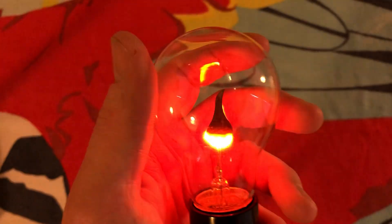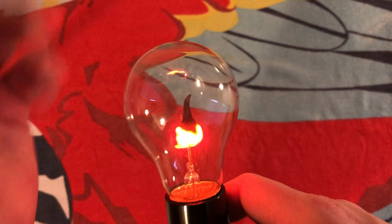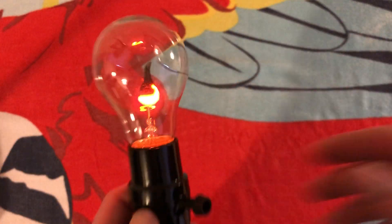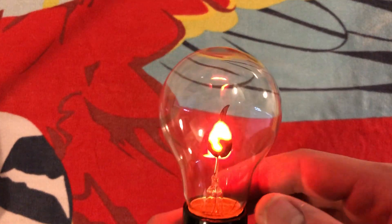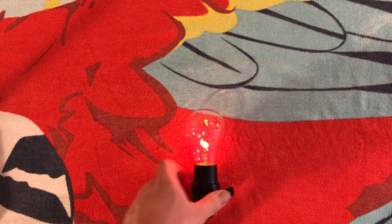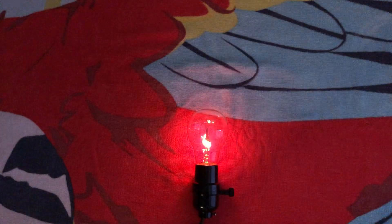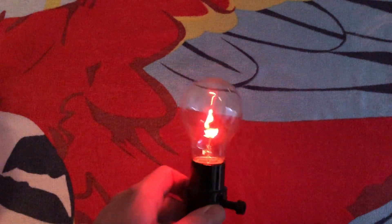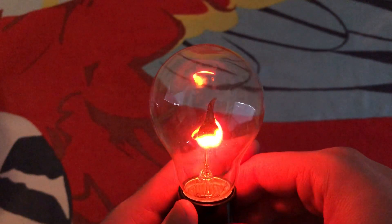They're not exactly made to light up a room, but they do have some type of brilliance and light with them. I'll turn off the lights — it just doesn't get that bright, but I'll show you anyway. There you go. You see, it's not really made to light up a room, but it gives a really cool effect.